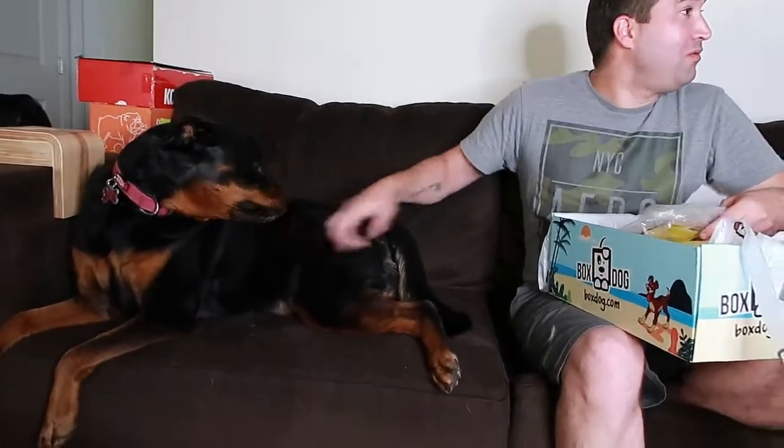If you saw my other video, the value is absolutely the best. This is similar to the last unboxing I did because they're the same items from last time — it's every three months and it's only been about a month since my last video. Thank you BoxDog for sponsoring this video.